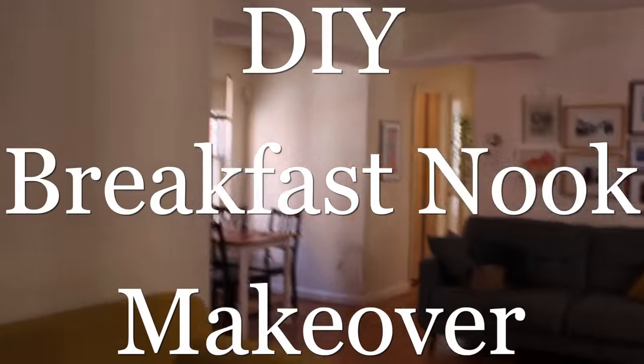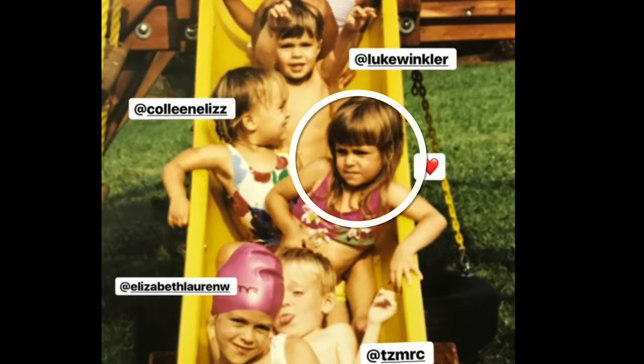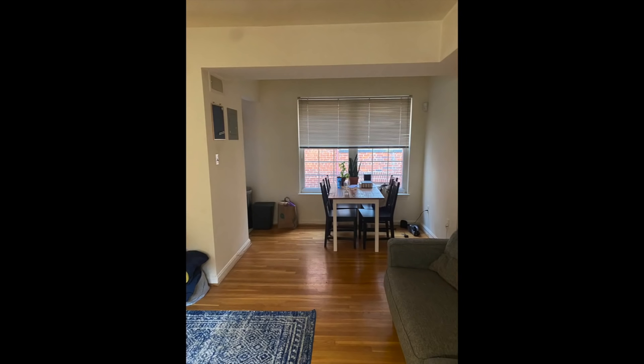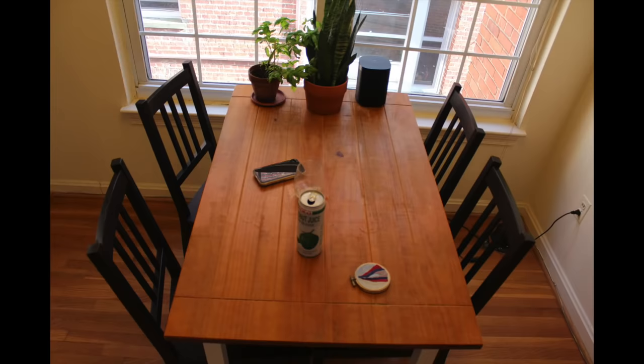Okay, I'm coming in. Are you ready? This is the breakfast nook of my very good friend and intermittent enemy, Lean. She's a student, so we're working on a very tight budget of $500. Lean and I have known each other since birth and I want to make this space super special for her. This room is really a blank canvas — beige walls, peeling paint, Ikea table and chairs. There's really not much else going on.